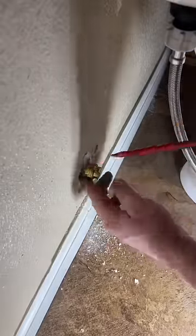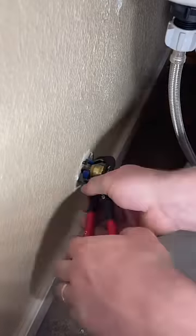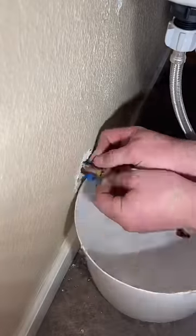Next up we've got a SharkBite cap that a homeowner shoved into the wall here, so I'm going to go ahead and rip it off and go back with a soldered MIP, and then I can thread on an IPS angle stop.